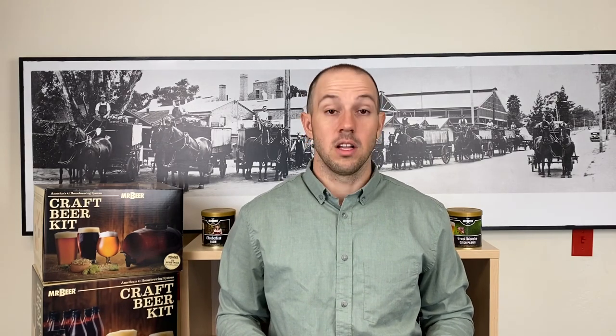As always, we appreciate you guys taking the time to tune in and watch our videos. If you want to reference our notes for this video or any of our past 98 videos, you can find those on our blog page at mrbeer.com/blog. You'll also find a bunch of cool recipes, frequently asked questions, and other fun stuff going back several years — a good place to research for some knowledge.